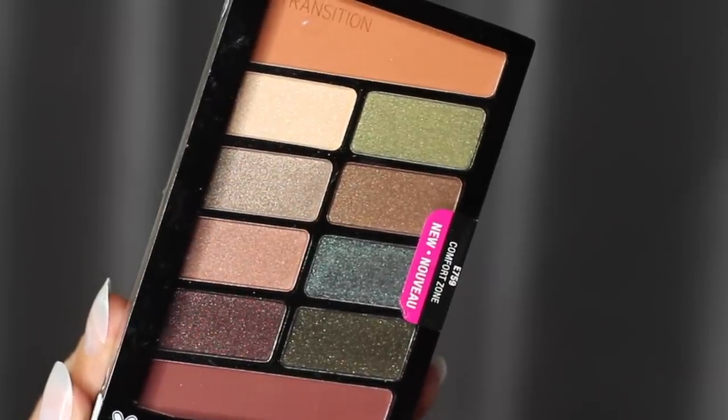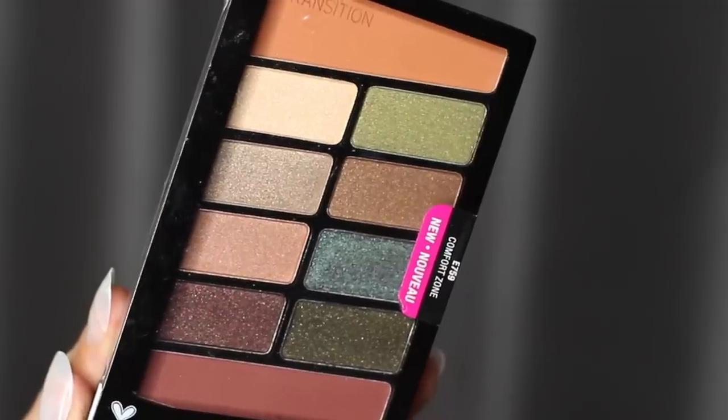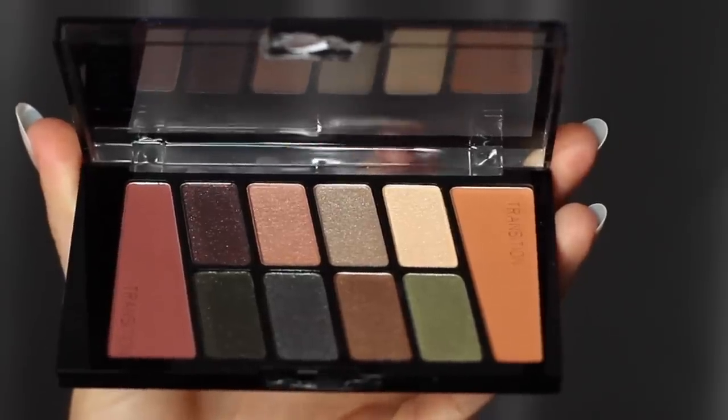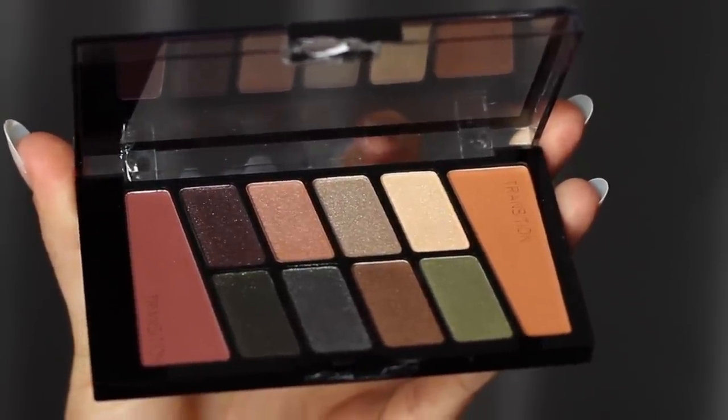Today I'm going to show you how to create two different looks using the Wet n Wild palette Comfort Zone. This is actually a newer version — they've changed the formula and added some shadows, so let's try it out.